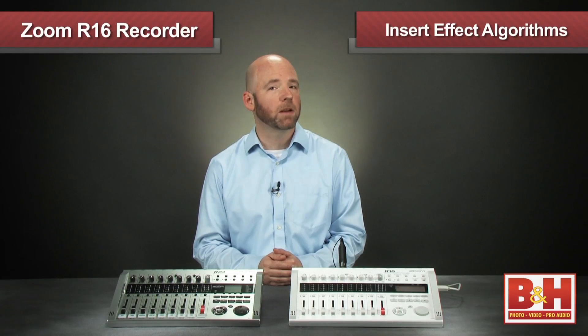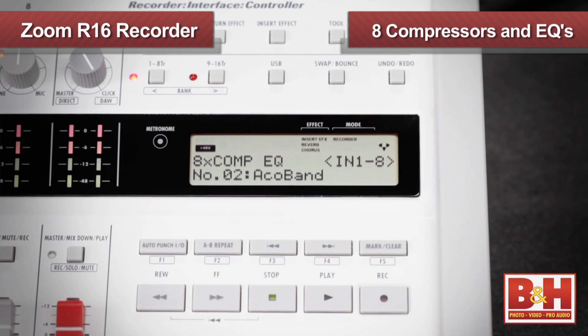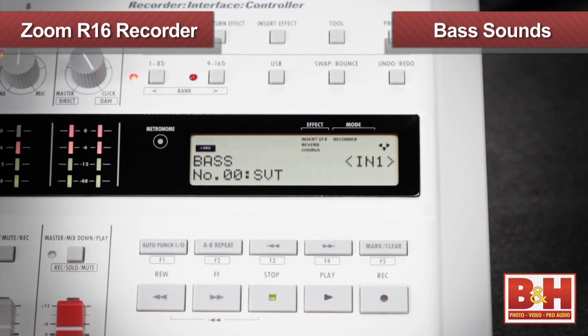The R16 doesn't have the drum machine or sampling functions, but it does offer some excellent effects, including reverbs, chorus, and delay effects on the send, and some helpful insert effect algorithms that make recording a lot easier. The eight compressors and EQs setting is a good example — offering several presets for recording vocals or instruments, this setting gives you eight EQs and compressors that can be individually edited. There are plenty of other algorithms to choose from, including settings for mastering, bass sounds, and distortion. Also convenient on the R16 is the additional USB port, so in addition to connecting to a computer, you can add an additional storage device or use two R16s at the same time for a total of 16 simultaneous inputs to your DAW.